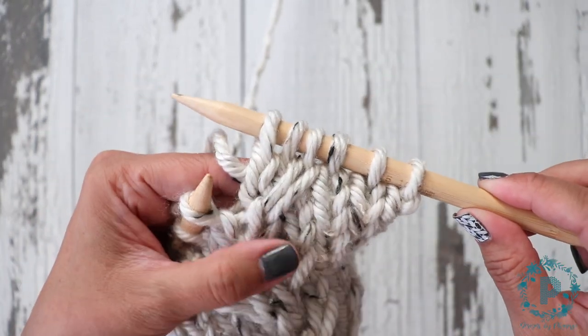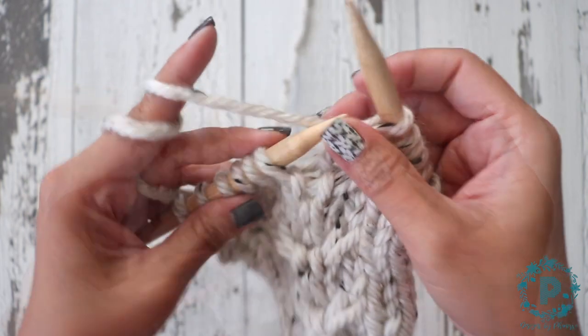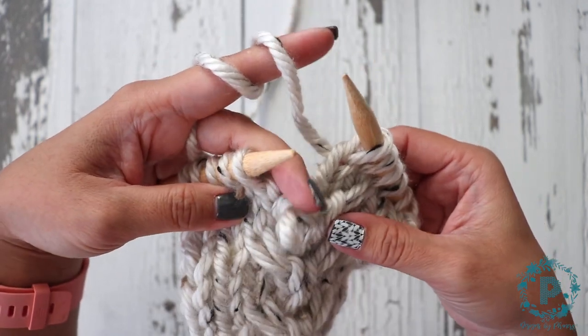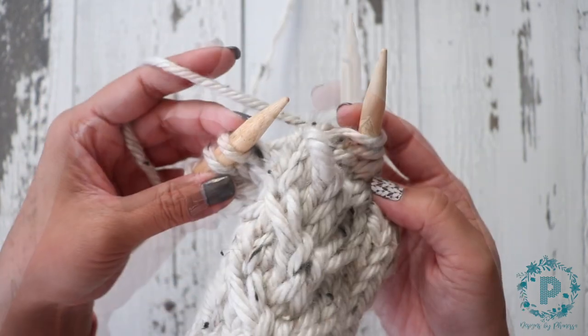Now you've worked a cable three right without using your cable needle. Now let's work the cable three left. You want to drop this first stitch and let it hang out in the front, and you want to knit the next two stitches.